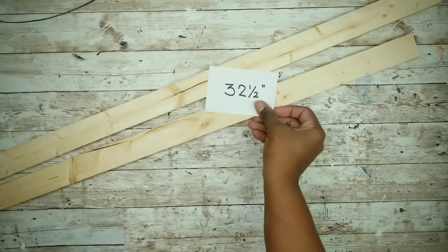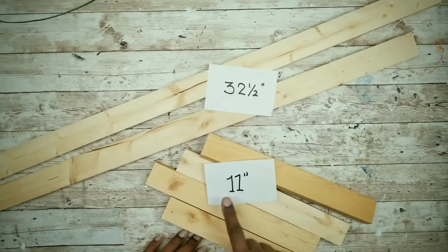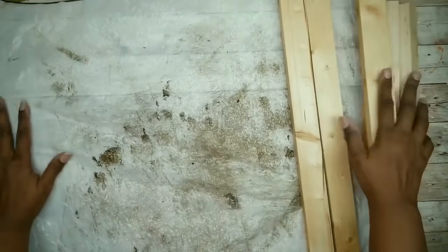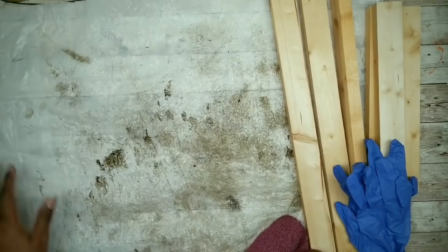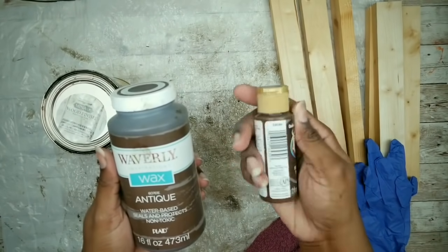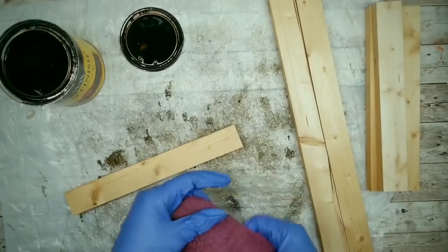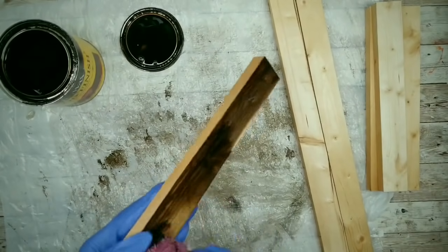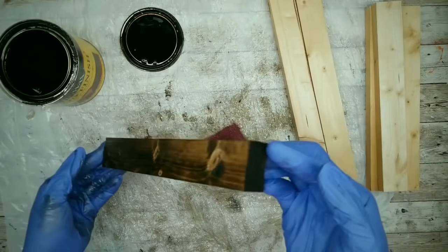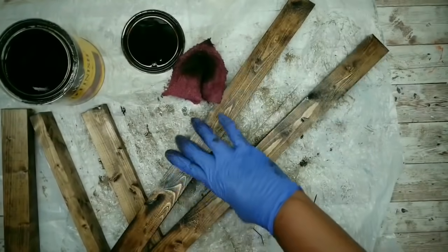The first thing we're going to do is cut the wood down to size. Two pieces are going to be cut to 32½ inches and four pieces are going to be cut at 11 inches. If you don't have a means to cut the wood, the Home Depot will do this for you at no charge. Now we can prepare our pieces for stain. I will be using my Jacobean Stain by Minwax, but you can also use antiquing wax or even diluted acrylic paint to achieve a similar look. We're going to be applying the stain all over the pieces, including the sides and the ends, making sure we get it covered nice and well. Once they are all stained, sit them out in low humidity to dry.